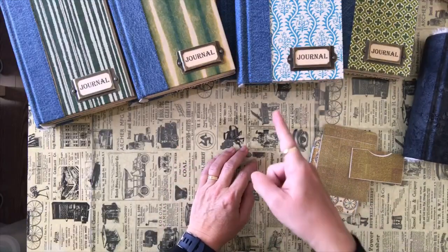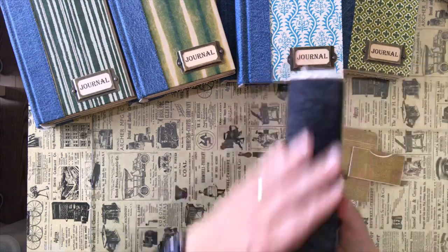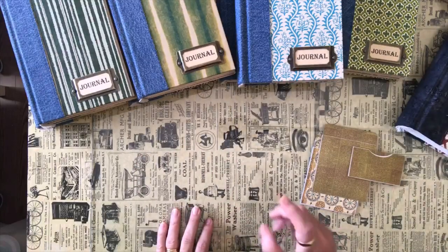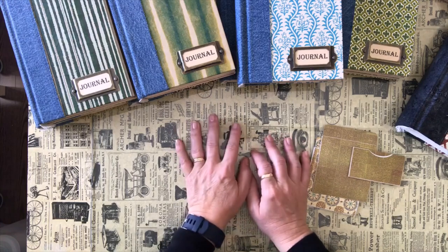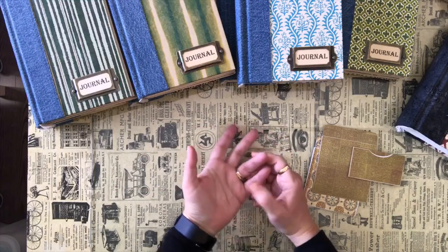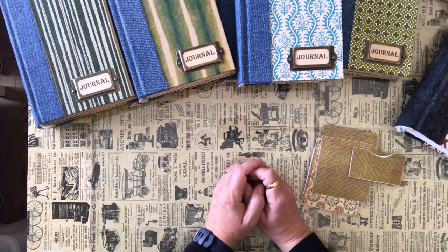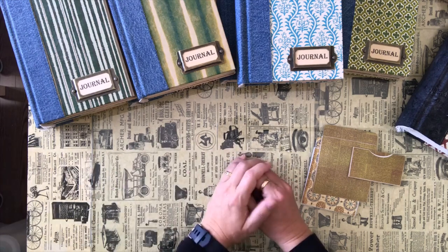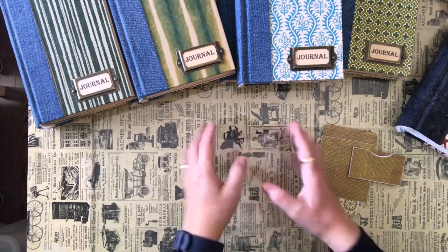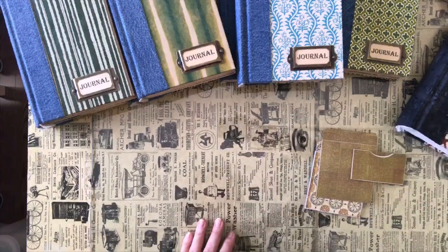That's it for now. I'll do a flip-through once I finish these journals, and then I'll move on to a couple more with black spines and floral covers. Thanks so much for watching. I hope everybody's staying safe and staying creative. Subscribe to my channel — I'll try to do some more tutorials coming up. Now that nicer weather is coming, we're trying to get outside as much as we can. Please stay safe, keep in touch with your friends, stay creative, and we'll talk soon. Bye!